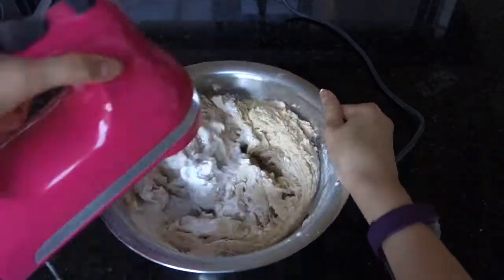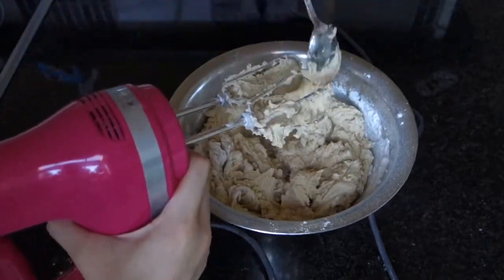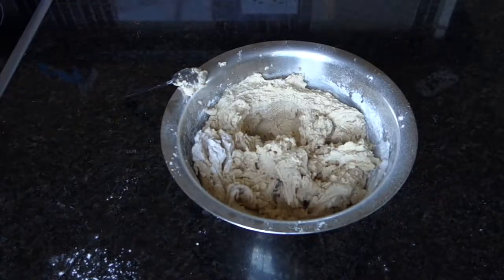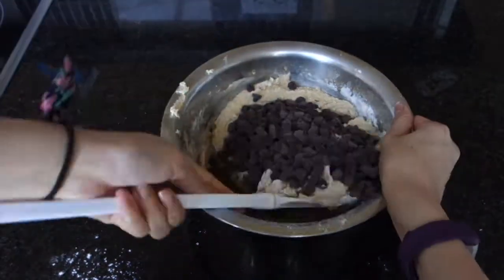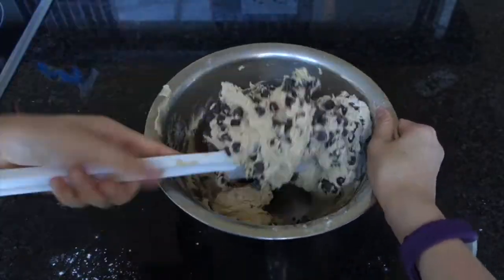Once combined, you want to switch out your mixer with a rubber spatula and add in your chocolate chips. Fold in the chocolate chips evenly between the dough so you can get around the same amount of chocolate chips in each cookie.